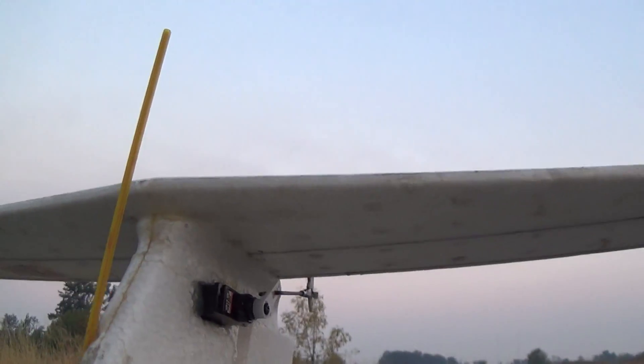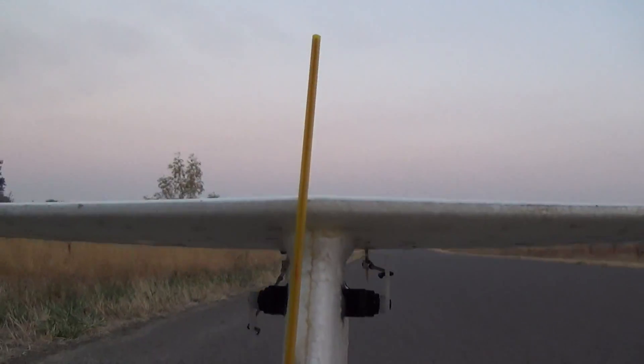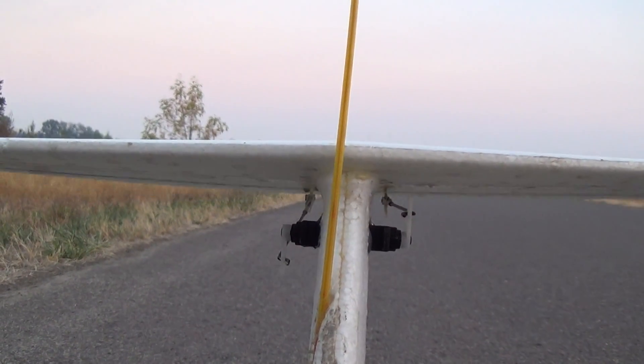On a fixed-wing aircraft with ailerons, rudder, and elevator, the elevator is arguably the most crucial control surface. If you lose elevator control in flight, you are most likely going to land prematurely.